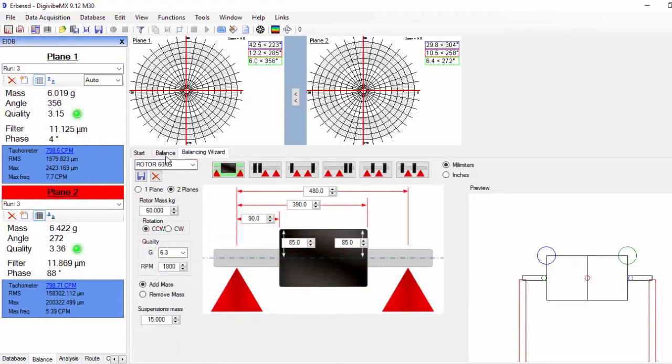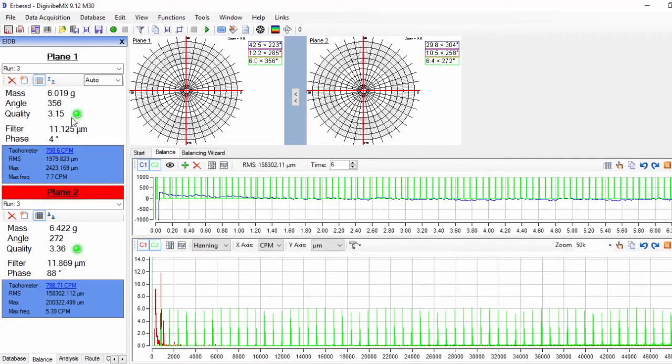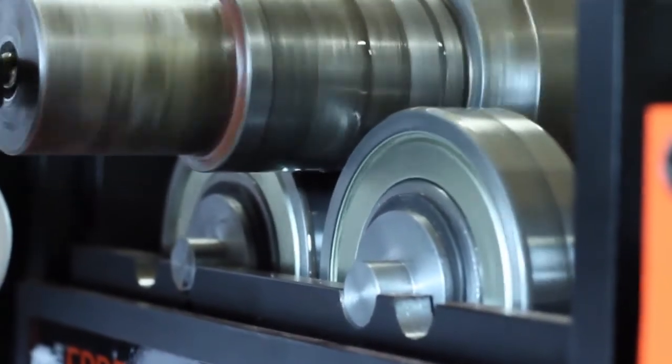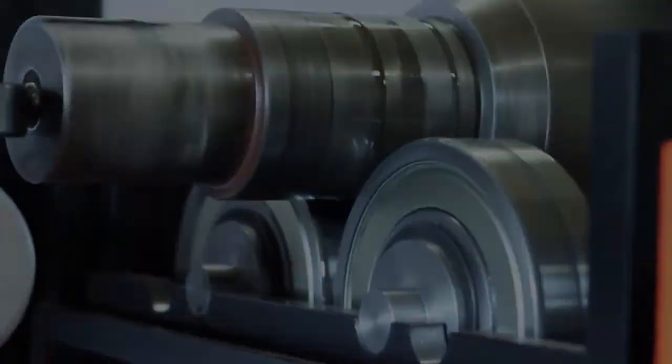Now you can generate your balancing report by going to the Tools menu. This is the end of this balancing tutorial, and we hope it has been very useful to you. For further information or assistance, please visit us at airbest-instruments.com.